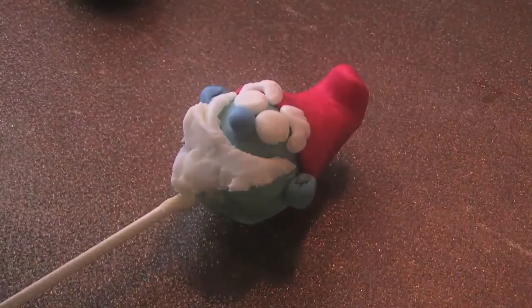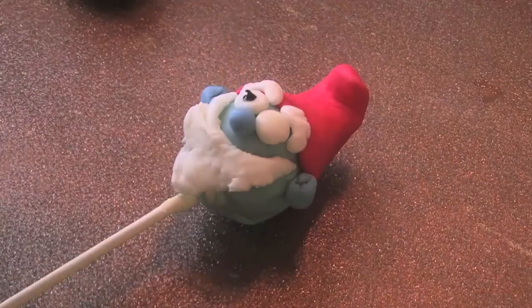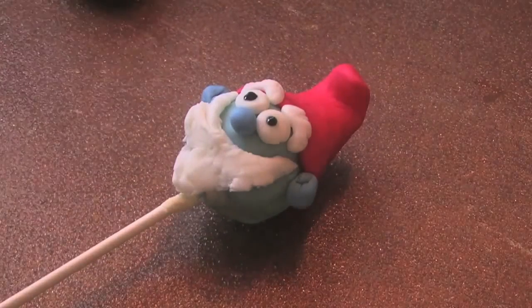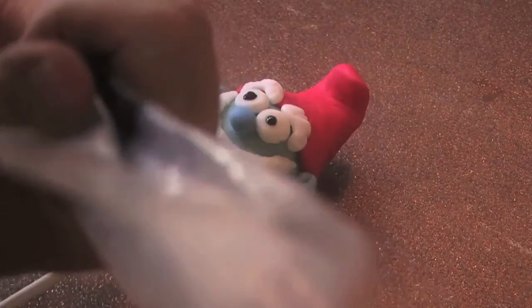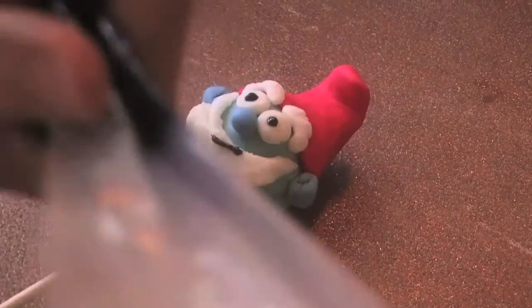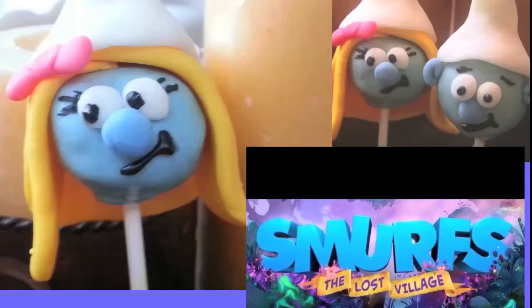Now we're going to put on his pupils with a drop of black icing right here. Papa Smurf looks very Papa Smurf-ish! Now what we're going to do is put on a little smiley face. And there's your Papa Smurf cake pop!